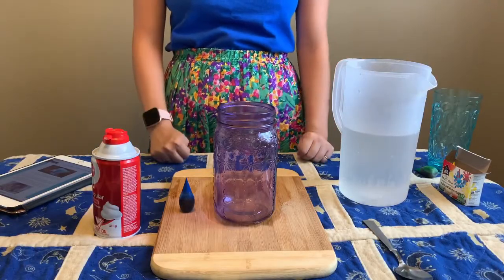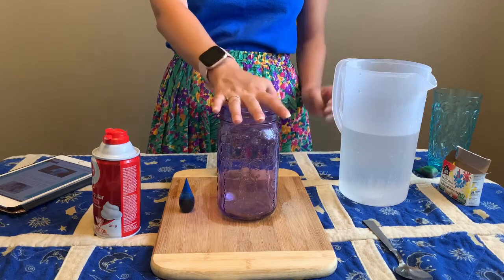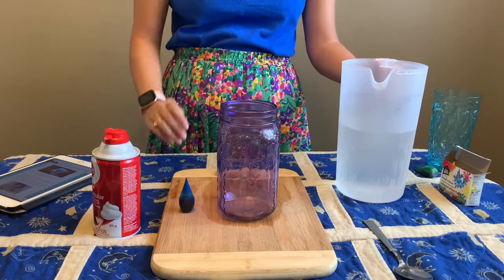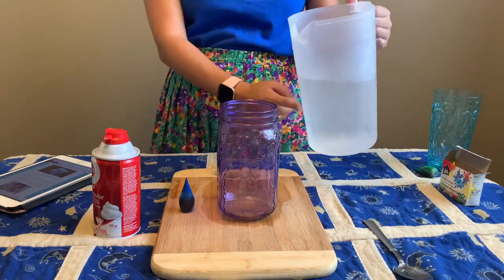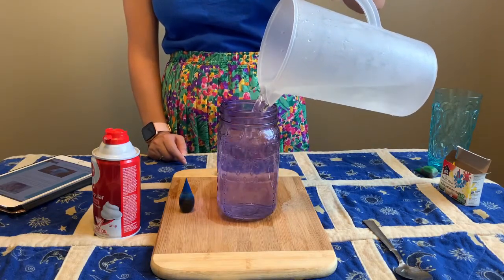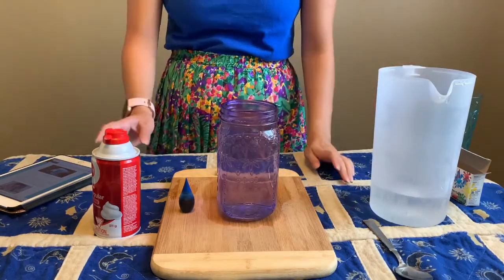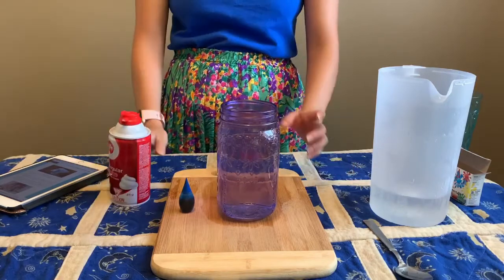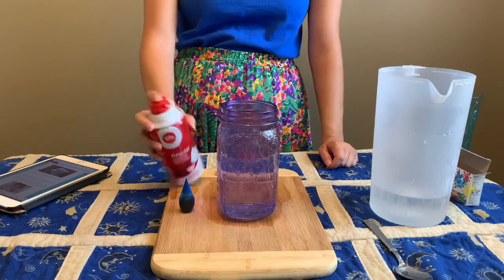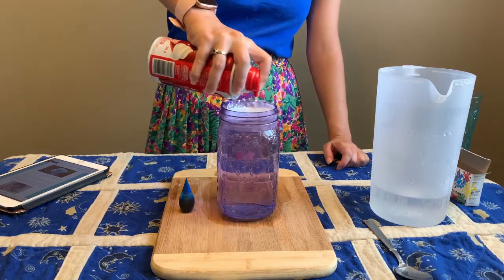Next we're going to do our thunderstorm in a jar experiment. You're going to need a jar — it's better if it's clear, but a colored one will still work. First we're going to fill our jar with clear water all the way to the top. The water in here actually represents the sky, and our shaving cream is going to be our clouds. We're going to shake up our shaving cream and spray it on the water.